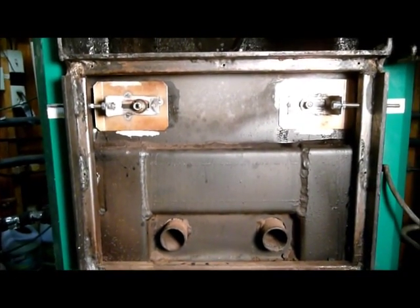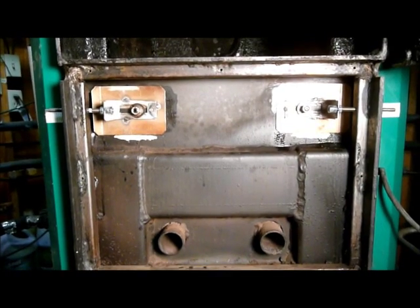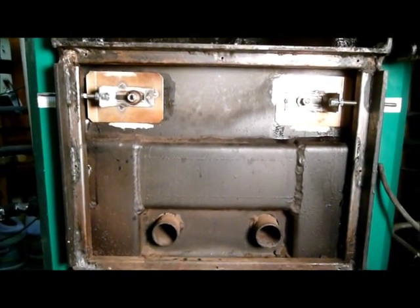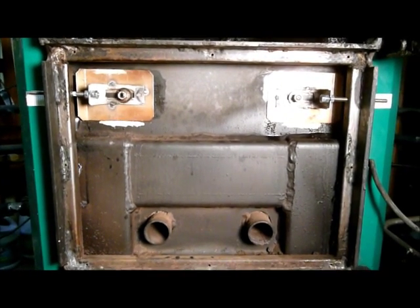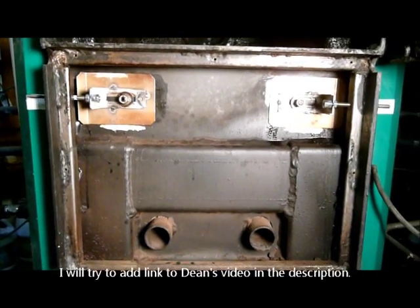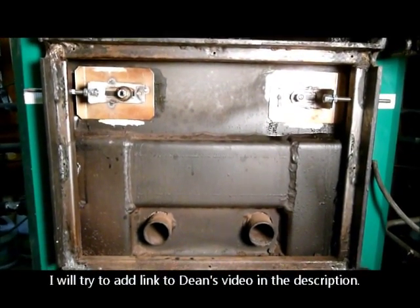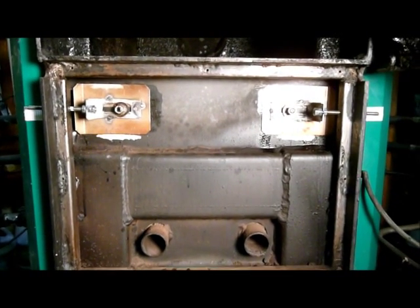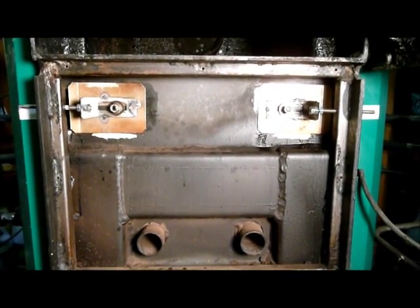Good morning. It's August 27th, 2013. This is a video response to Dean Zuck, who quite a while ago posted a modification he made on an Eco 60 gasification boiler. I have an Eco model 25 boiler — it's quite a bit smaller than what he has.